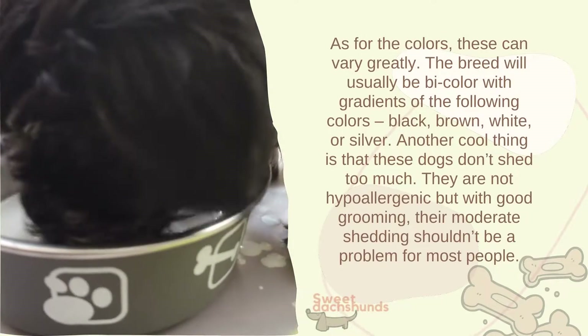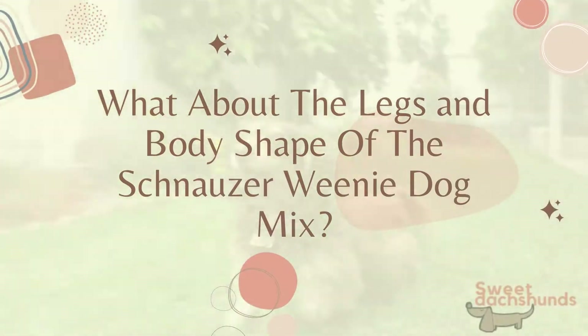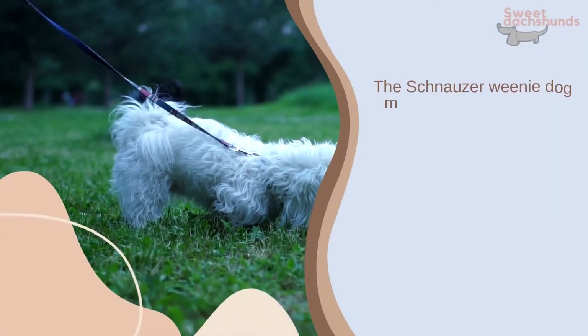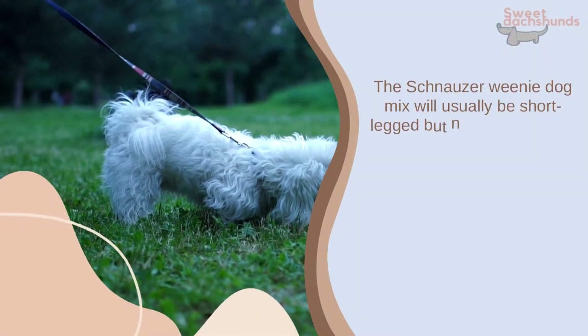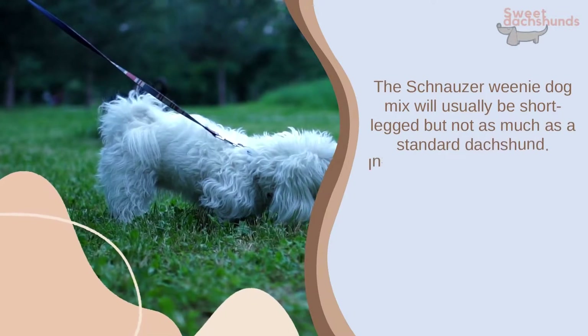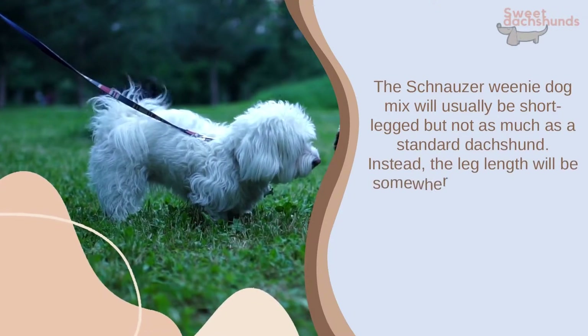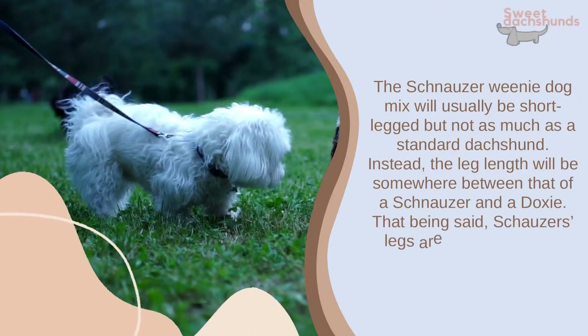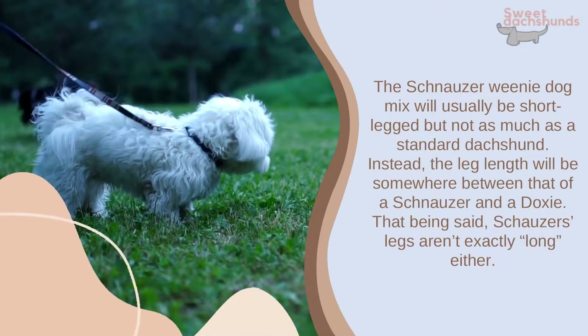Another cool thing is that these dogs don't shed too much. They are not hypoallergenic, but with good grooming their moderate shedding shouldn't be a problem for most people. The schnauzer-dachshund mix will usually be short-legged, but not as much as a standard dachshund — the leg length will be somewhere between that of a schnauzer and a dachshund.